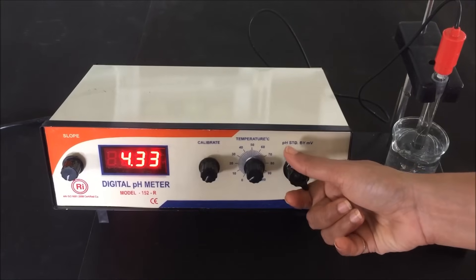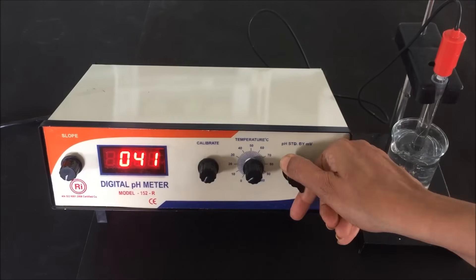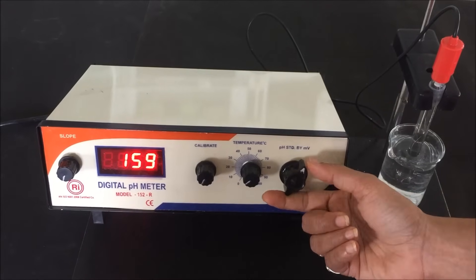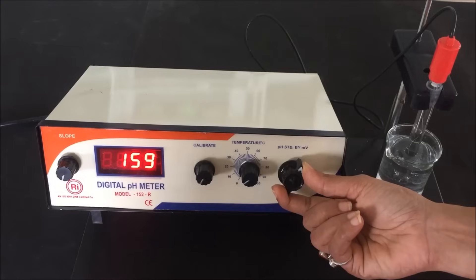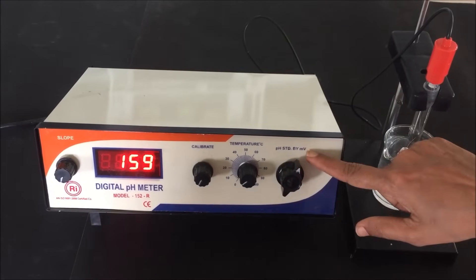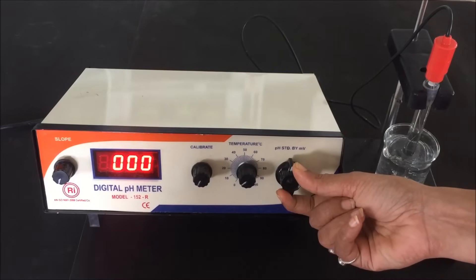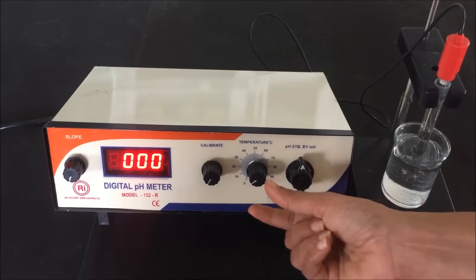If you want to measure the pH, rotate the knob to pH mode. Between measurements, set the knob to standby mode. If you want to measure the MV, rotate the knob to MV mode. We have to select the mode as per the measurement. The right side is MV mode and the left side is pH mode. Always return the knob to standby mode between measurements.